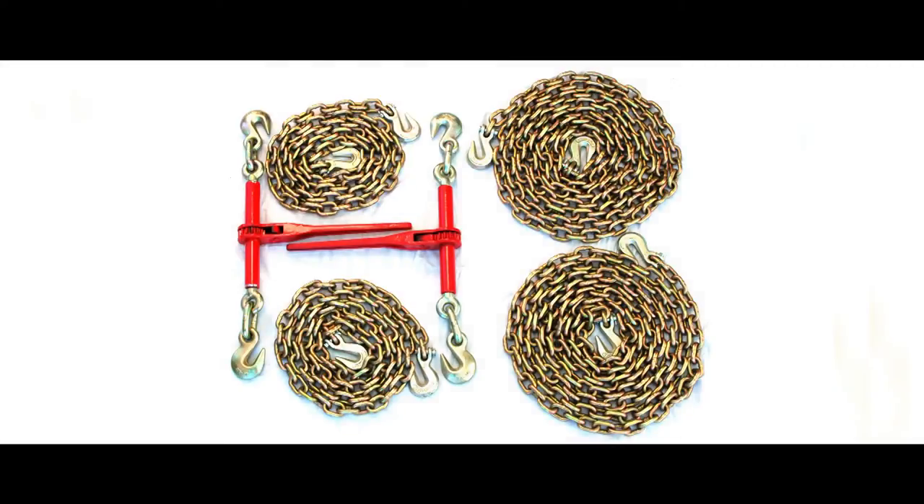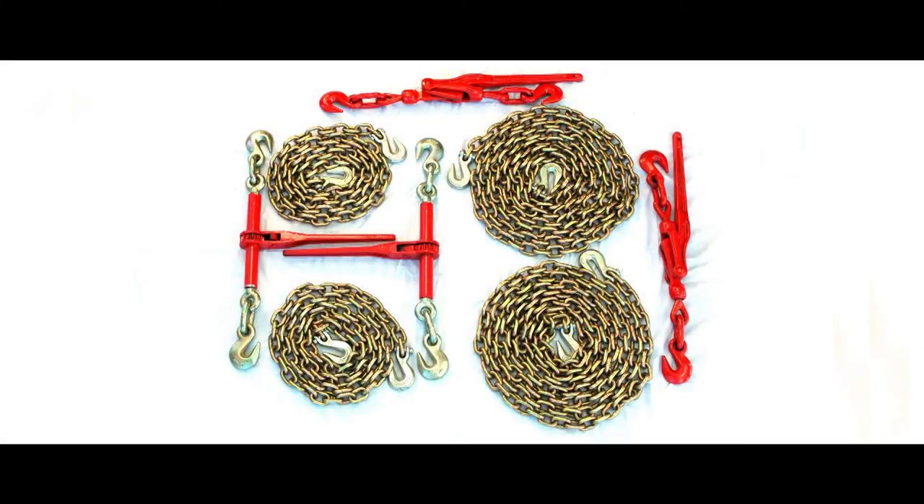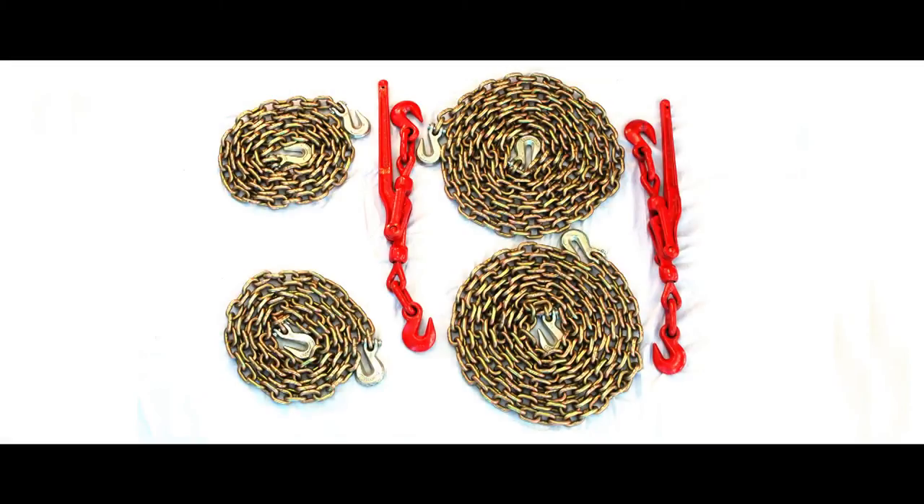Binder chain is also known as logging chain and is designed to tie down loads only and not used for overhead lifting. It is available in standard or custom lengths depending on your needs.